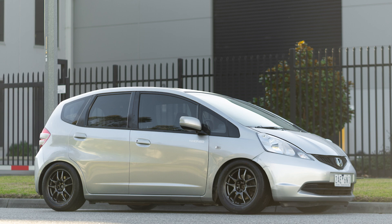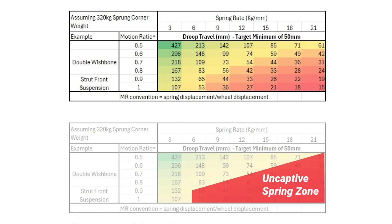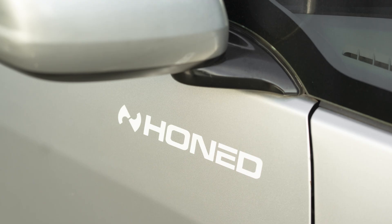We aren't going to install a rear sway bar on this car, so we went with a 6 kg per millimeter front spring rate and an 8 kg per millimeter rear spring rate. That gives a front-to-rear suspension frequency split of 2 Hz to 2.7 Hz.